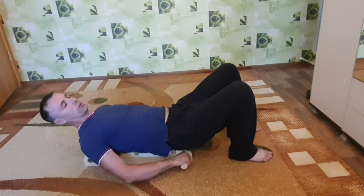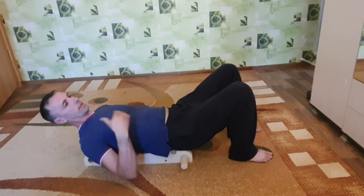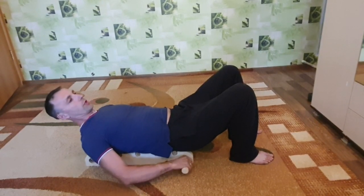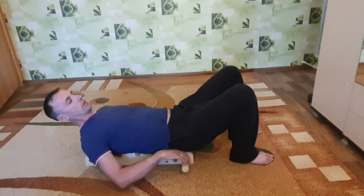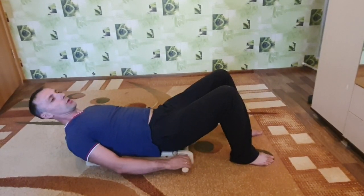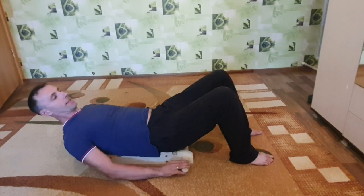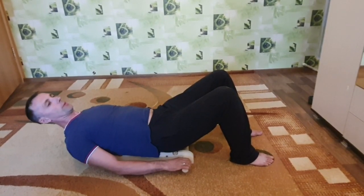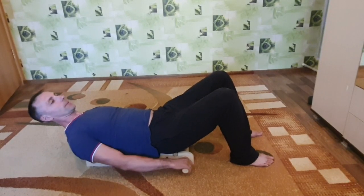Если будет шестироликовый — хуже не будет, только лучше, просто ценник немножко выше. Вот ручка — она двигается абсолютно, ты за нее держишься и не тянешься. Если я, например, уезжаю туда, назад — ручка у меня еще в доступе, хотя я уже полностью массирую спину. Я за ручку без проблем держусь.